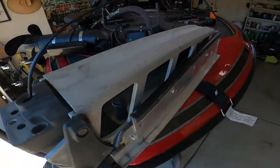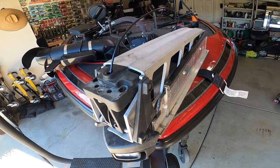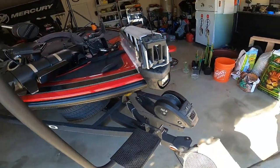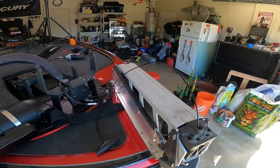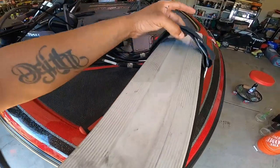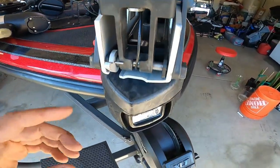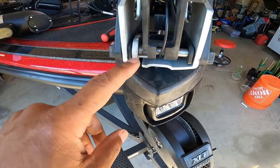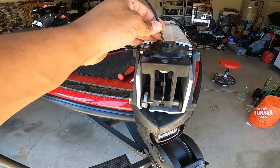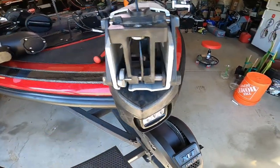We're going to release the lift assist now. Hopefully no ER visits today. We've taken our strap, put it back over the top, gave a little bit of slack so it can come up. You're going to want to push down on this bar as you pull up on the cable so it releases. If you just pull up on the cable and don't release the latch, it won't open.